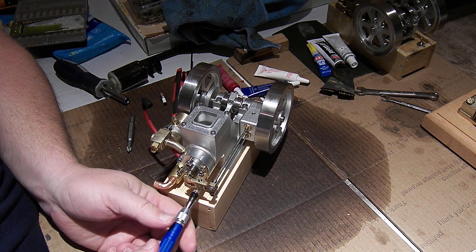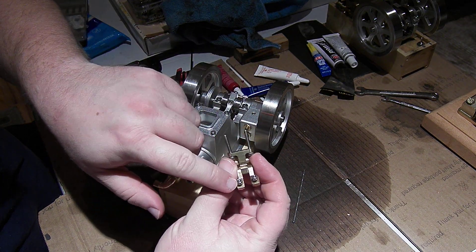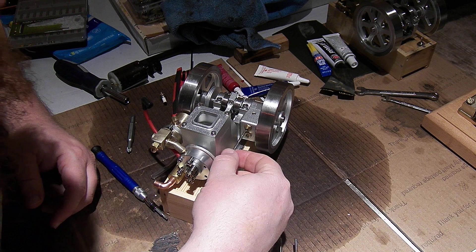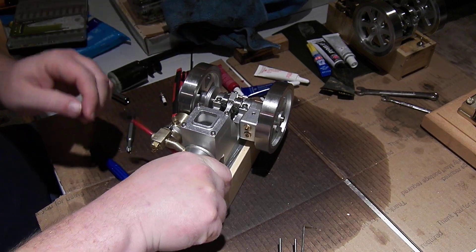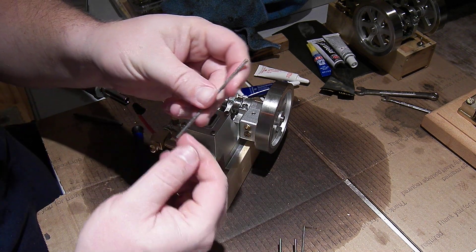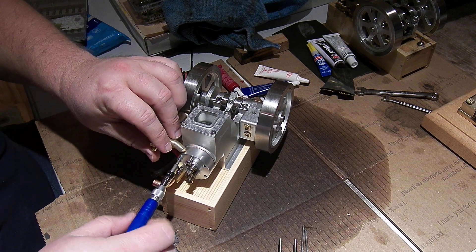Here we go. I suspected that was the case. The valve pushrods are held in with little indents in the rockers and indents in the followers. So if you fiddle with the valves on these, make sure you get them adjusted properly so they'll hold the pushrods in place.